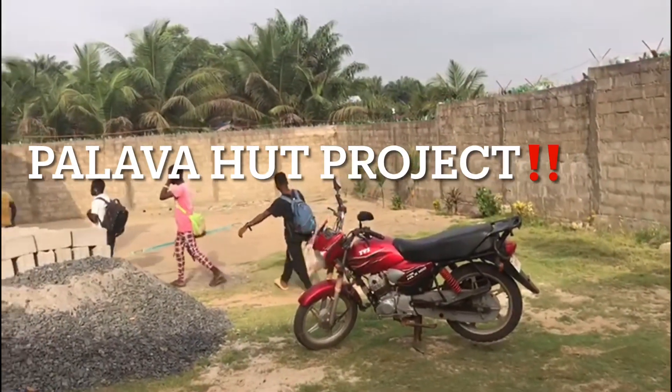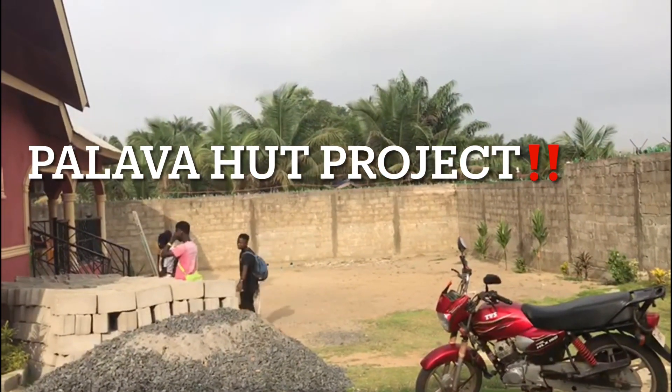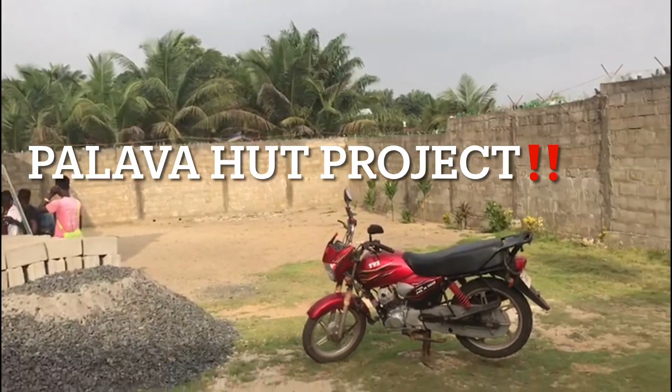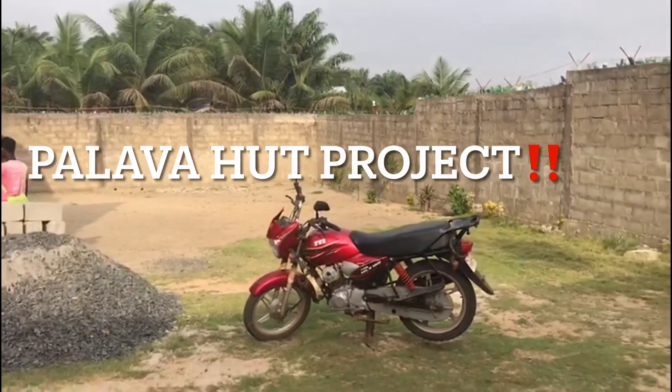Today is the day that the work begins on the Palava Hut. Some people like to say Palava House and some say Palava Hut, but I like to say Palava Hut. And so today the work begins.